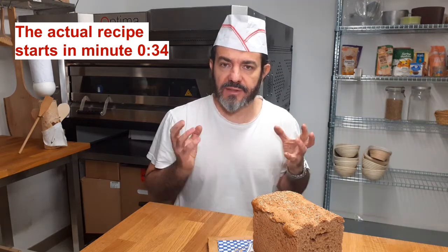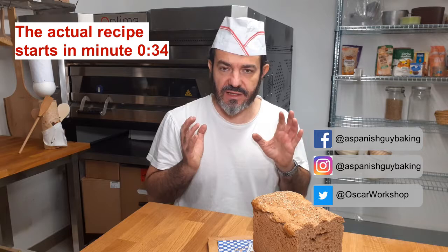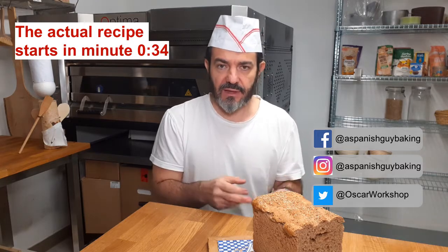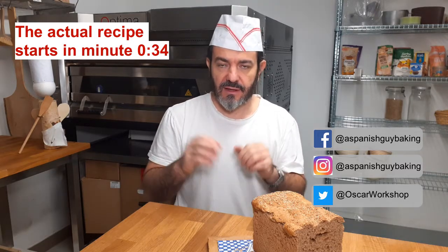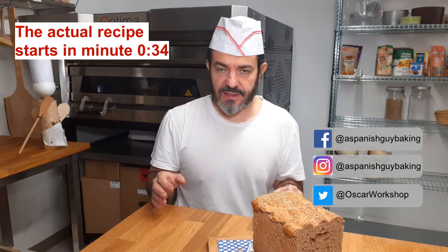Would you like to produce a homemade bread that is full of flavor and easy to do? This has just three steps: mix the ingredients, put them in the tin, wait for it to rise and then bake it. And that's it.